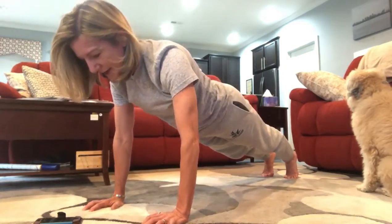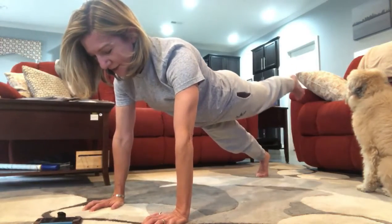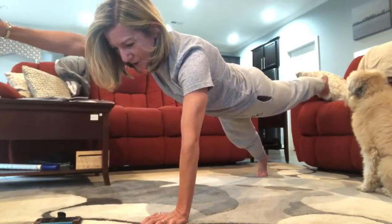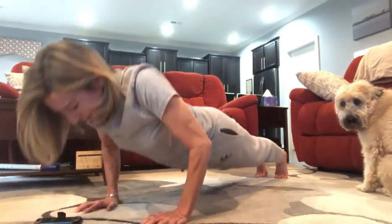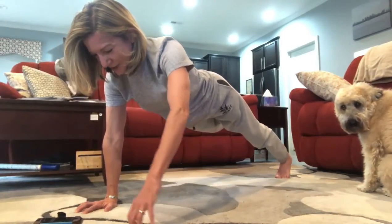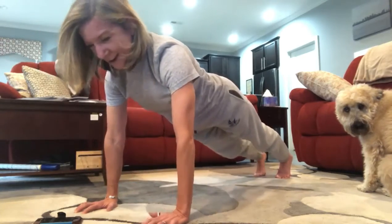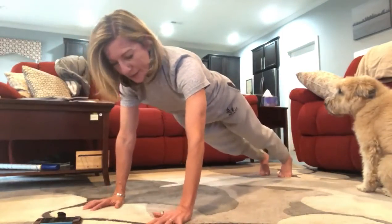Let's do that one more time: push-up, left leg, right arm — really engage your core, reach, reach, reach — come back to plank. One more push-up, then extend your right leg and reach your left arm forward — and come back to plank. We're at 3:31.